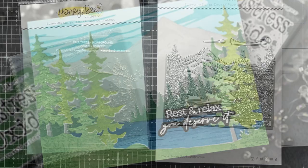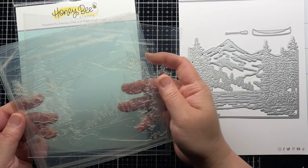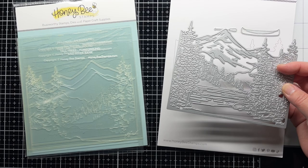I'm using the Lakeside Scene Builder die set with the At the Lake layering stencil set. They can be used on their own or combined for a stencil dimensional design.